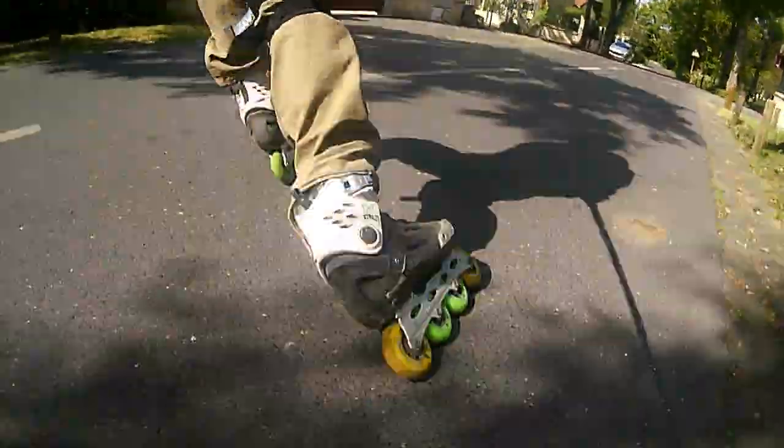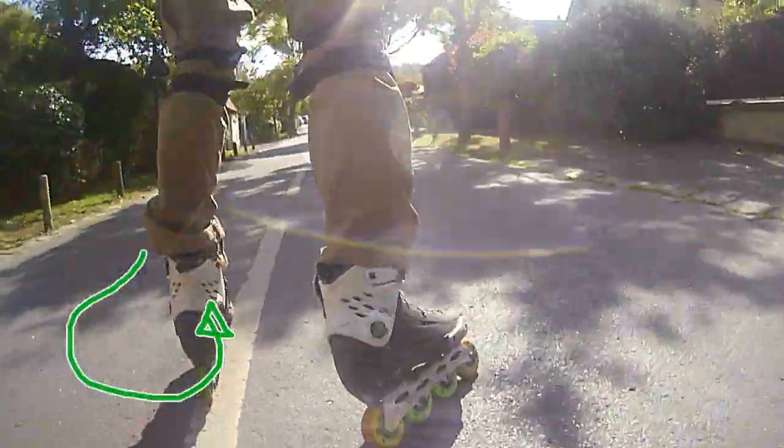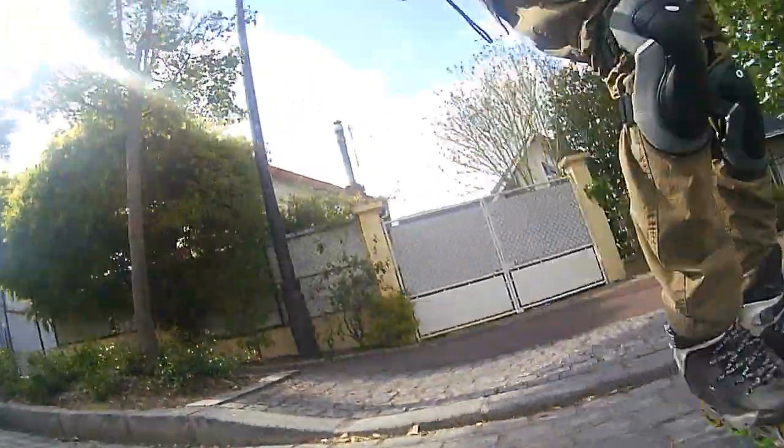To cut the speed almost completely, you can even turn uphill — like that. Combination of the T-stop and curve-turn uphill will help you on the steep downhills. And that's all for today. Thank you for watching.